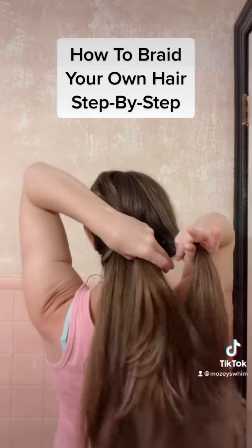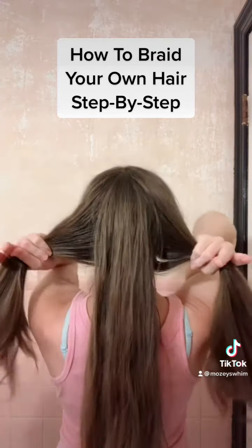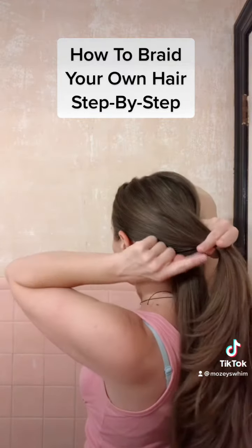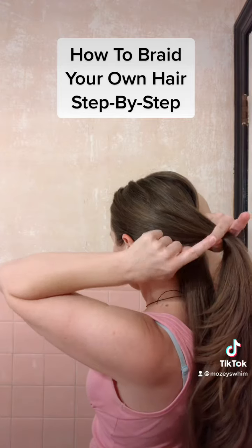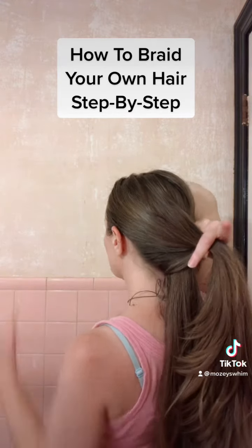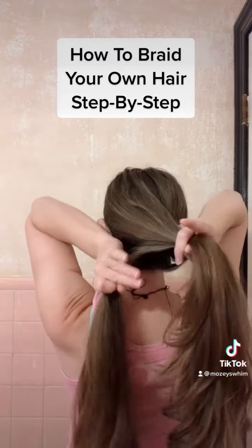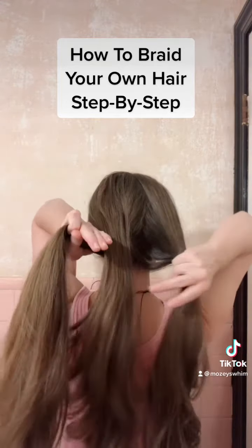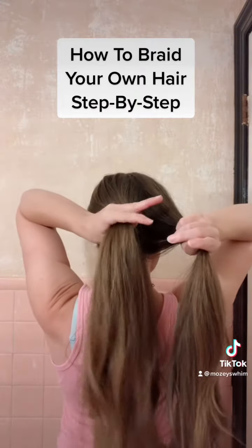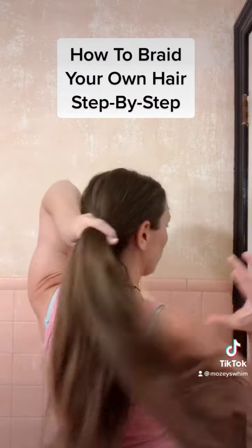For a regular braid, you're going to braid the strands over the middle. On this first one, I grab this hair strand with my thumb and my middle finger, leaving my pointer finger open — see that. And we're going to grab the hair strand that's underneath, we drop that one, and then we hold it.